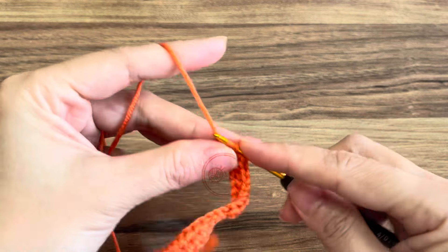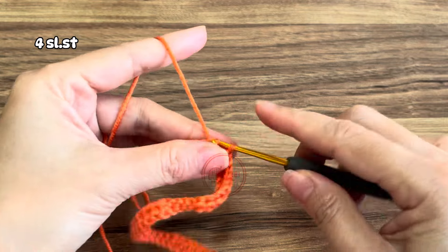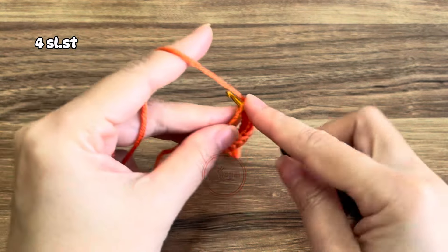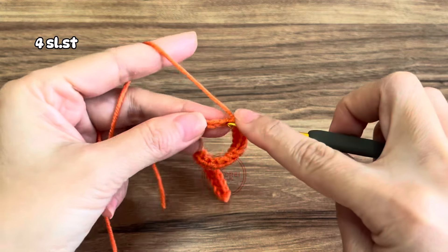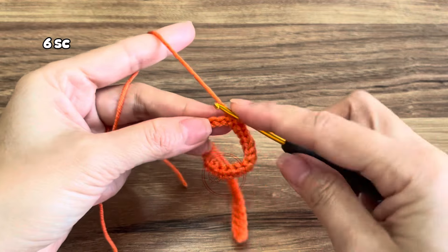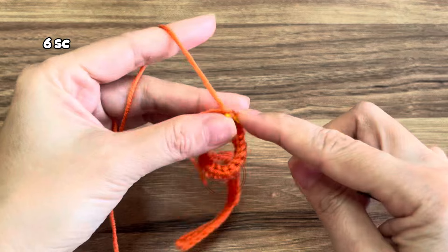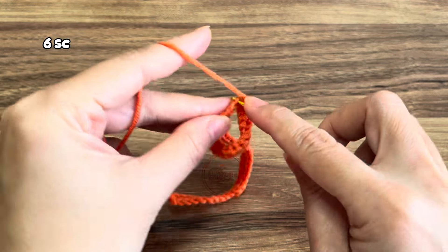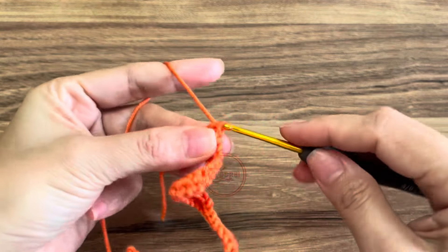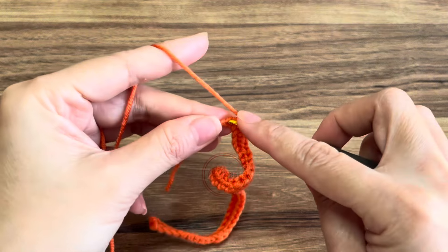After the half double crochet, make four slip stitches in the next four stitches. Then after the fourth slip stitch, make six single crochet. You can check in the comment box or in the description box, or better yet take note of all the pattern that will pop up on your screen to make it easy for you to follow.